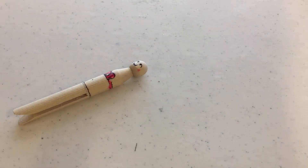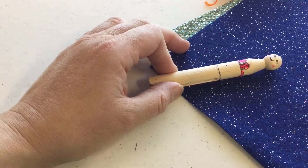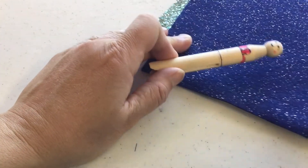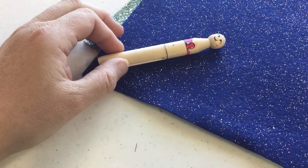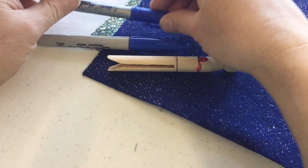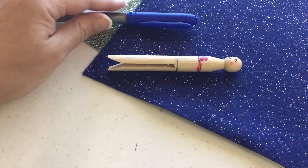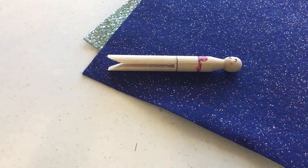I want to use my dark blue felt for the tail, so I'm going to find a marker that kind of matches — maybe this one — and go ahead and color her tail.